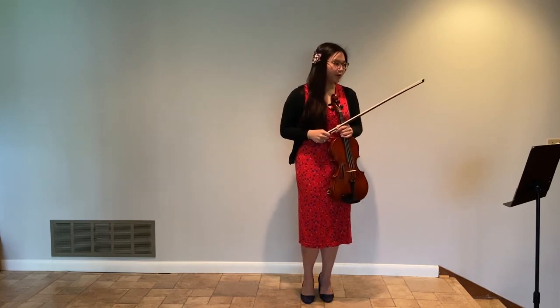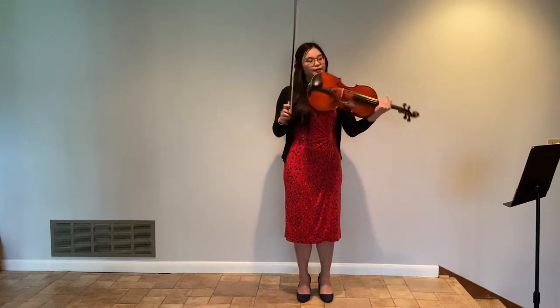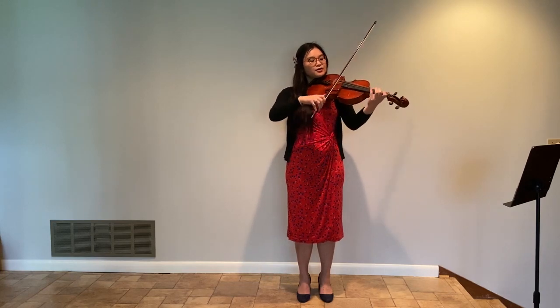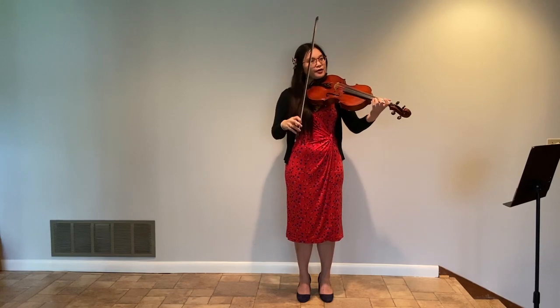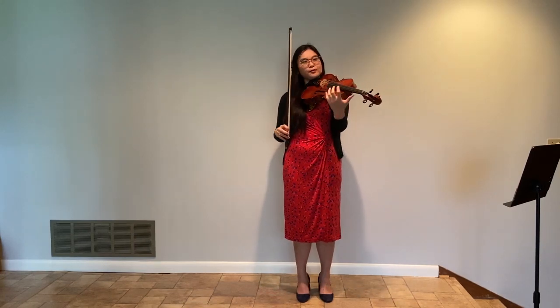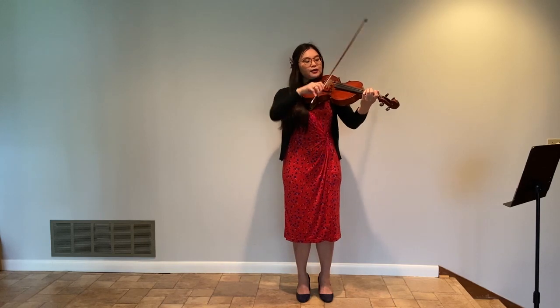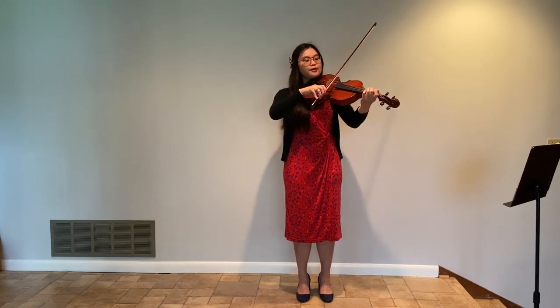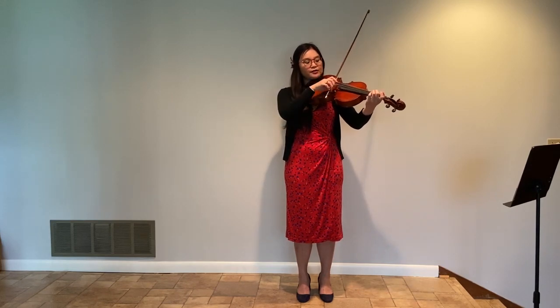The next one, pressure. I will be very, very careful about using pressure to create different dynamics. When you want something that's louder or more direct, you can put a little more pressure to your bow from your arm. So it could sound like this.